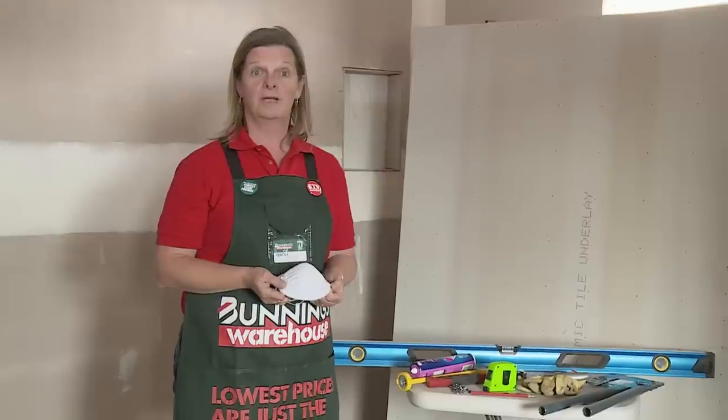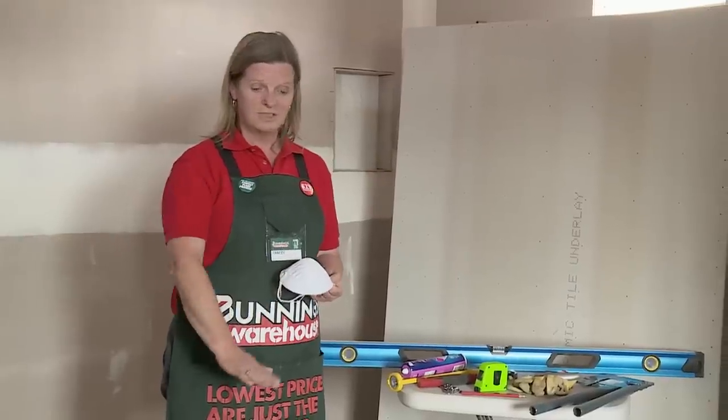I'm going to demonstrate how to put down underlay before you actually lay your tiles. We are on a timber floor so it is advisable to use an underlay.